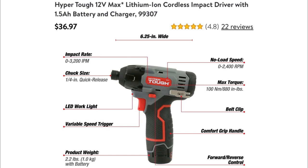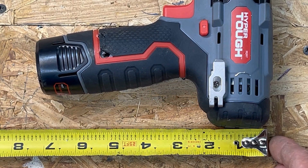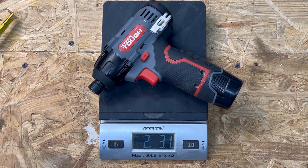Let's talk about the brushed version of the HyperTuff 12 volt impact driver. This is the information from the Walmart website — they go over some of the different features, but we're going to do our own testing. The brushed HyperTuff is six and one eighth inches long, and the impact driver is about seven and one quarter inches tall with the battery. It weighs in at two pounds, 3.1 ounces or 996 grams.